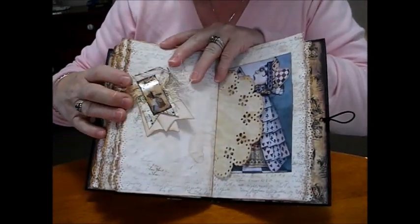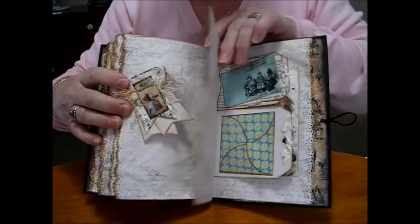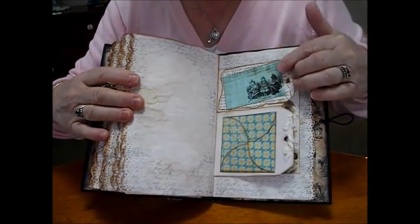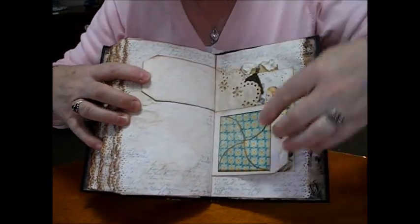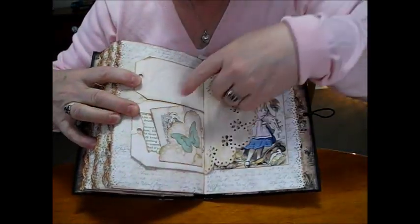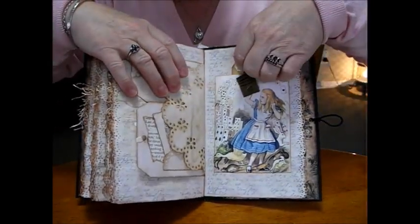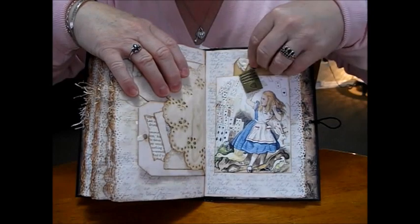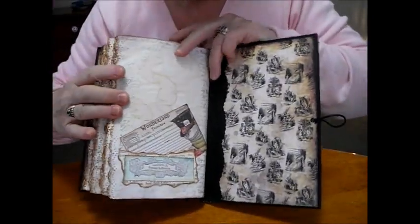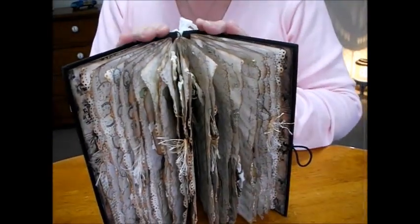Another paper clip. Queen of Hearts — I like that image, I thought it was very pretty. Double tags. A petal envelope that opens on that one. Just a piece of writing paper in that one. The charm of the cards on this. And the last page. And this is the Alice in Wonderland I've been making.